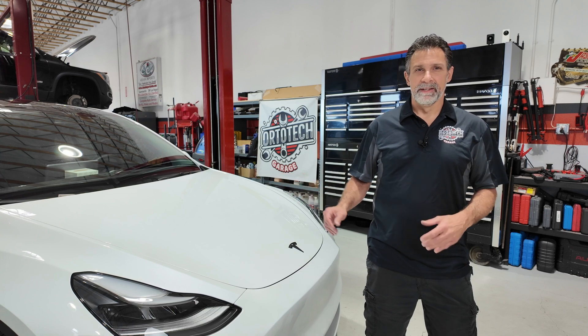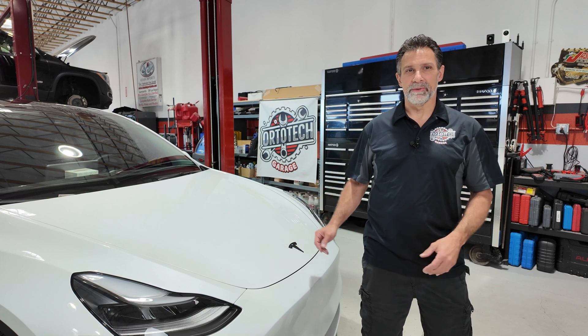Have you ever wondered what happens if your Tesla loses all its power, the doors are locked, the battery's dead, maybe you're trapped inside? What if you're locked inside the frunk, or maybe a first responder needs to come and save your life in an accident?